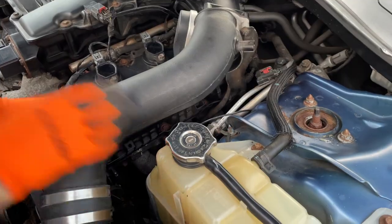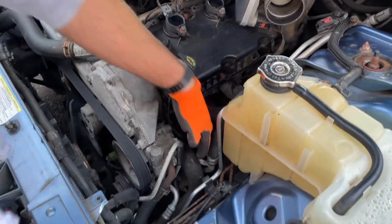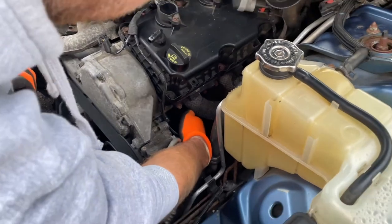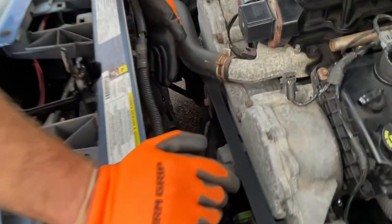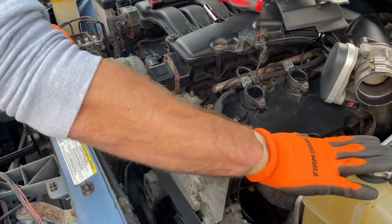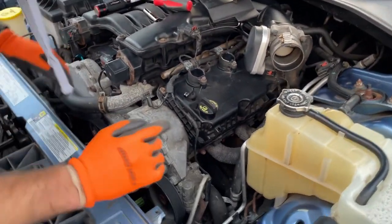Disconnect the hose here and get that out of the way. This is your lower radiator hose — the thermostat is in here. I have a link to that video below. This is your upper radiator hose — we're going to disconnect both. We also have to drain the radiator. Since I had a hole in the bottom of my radiator it's already drained. I found that out by doing a pressure test — link below on how to do a cooling system pressure test. You can rent the kit for free from AutoZone.